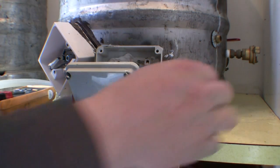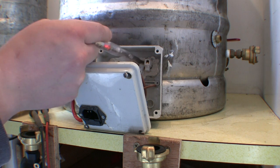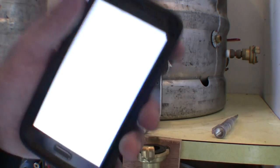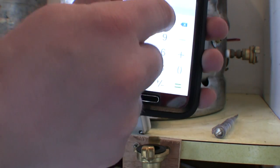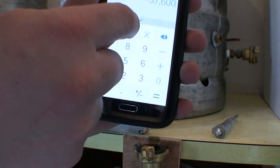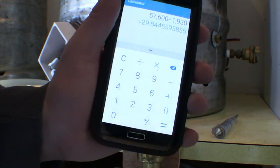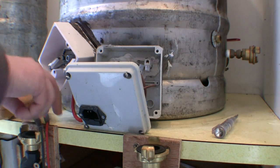the wattage of the element. So if I look in here, the rated value of this one is 240 volts and 1930 watts. So 240 × 240 = 57,600, divided by 1930 watts, gives us 29.8 ohms — that's the reading we're looking to get from this particular test.